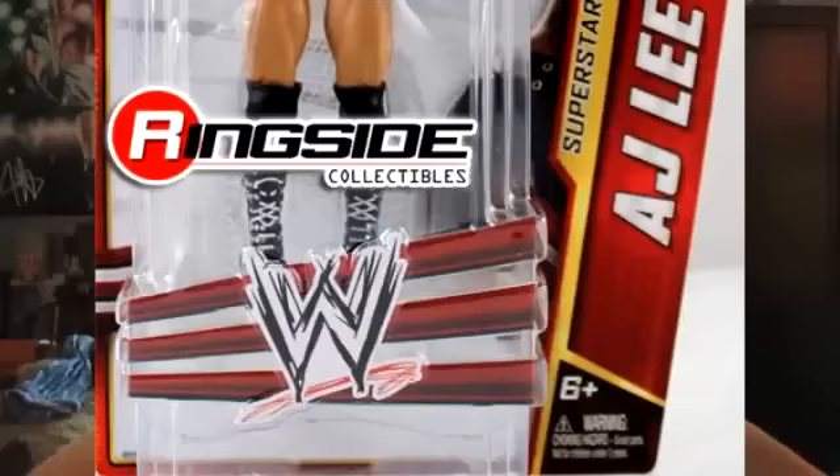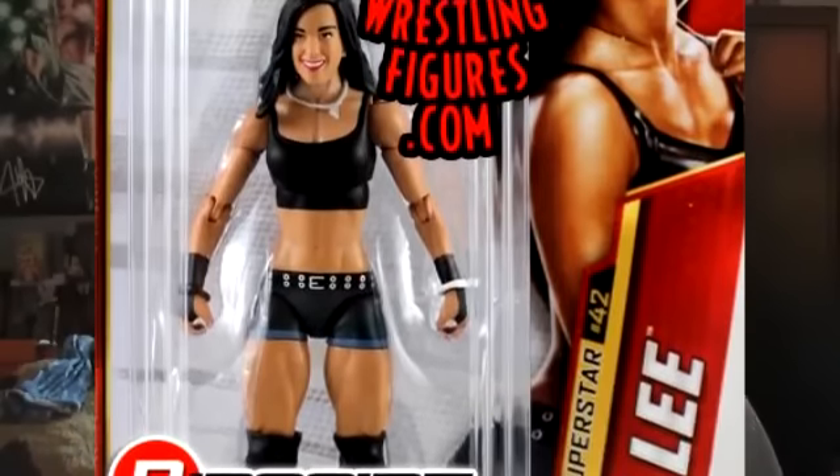Hey guys, it's a comment here, and today I just found pictures of AJ Lee's new Basic Series 30 action figure. Here are the pictures that are appearing on your screen right now.